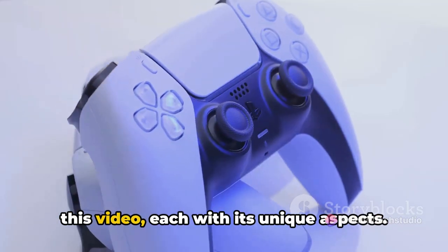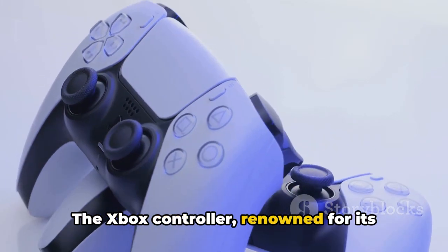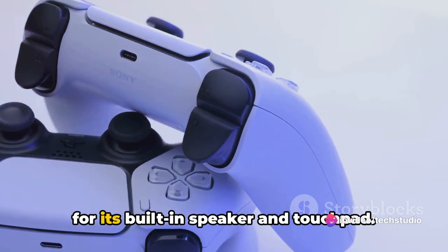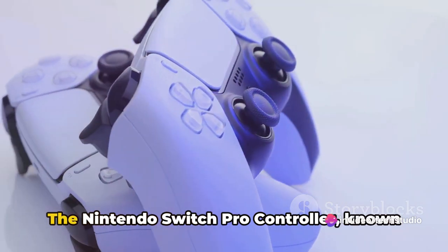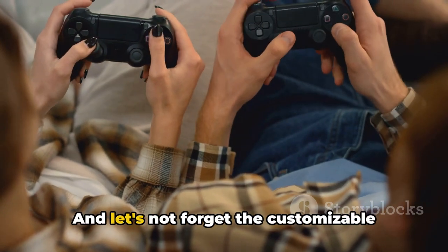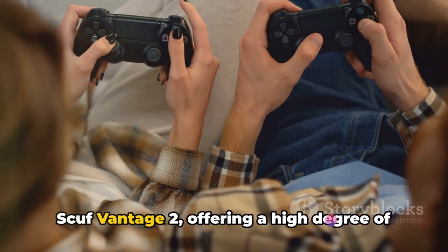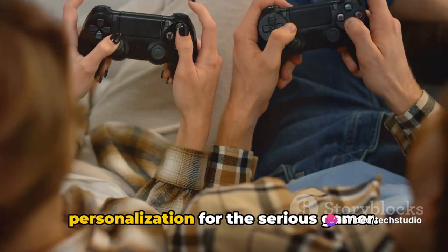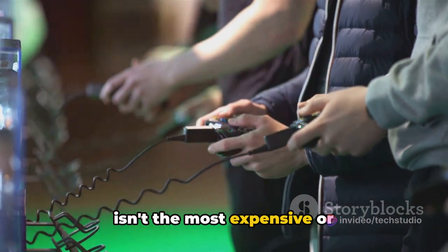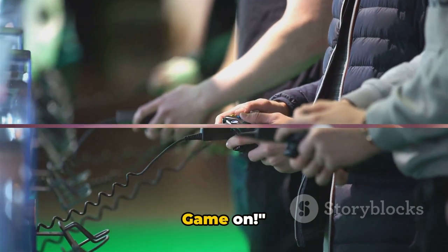We've discussed a range of controllers in this video, each with its unique aspects: the Xbox controller, renowned for its ergonomics and compatibility; the PlayStation DualShock, appreciated for its built-in speaker and touchpad; the Nintendo Switch Pro controller, known for its long battery life and comfortable grip; and customizable options like the Elite Series 2 or the Scuf Vantage 2, offering a high degree of personalization for the serious gamer. Remember, the best PC gaming controller isn't the most expensive or feature-packed — it's the one that fits your gaming style and budget perfectly. Game on!